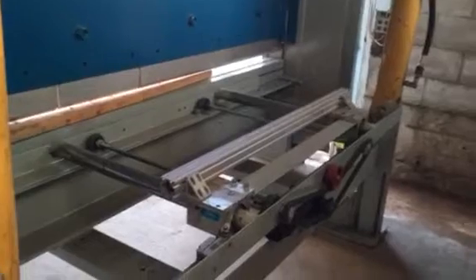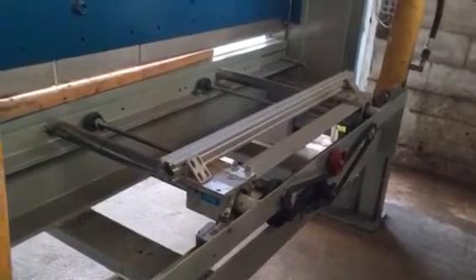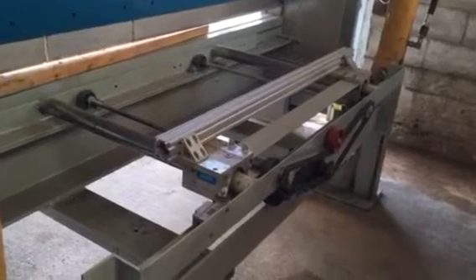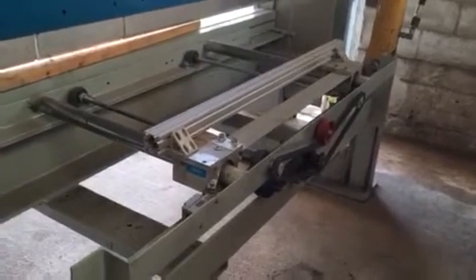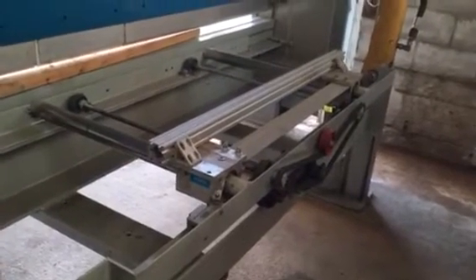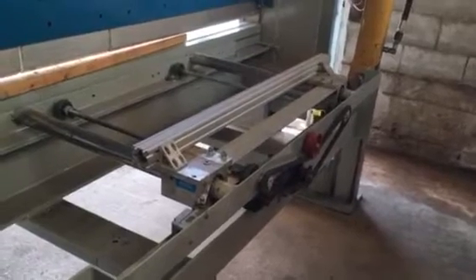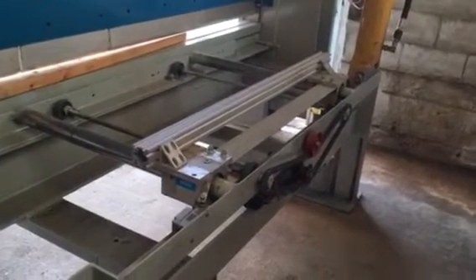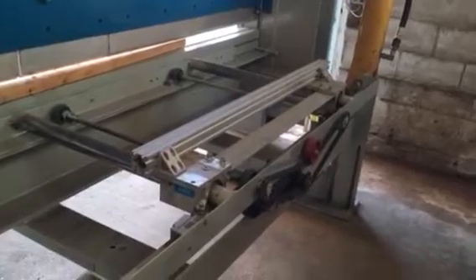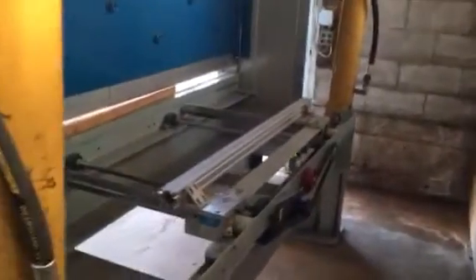I also built a back gauge for it. It's not CNC, but it's got a servo motor. It rides on two two-inch shafts with linear bearings, and it'll be a variable drive so I can slow it way down to just a crawl, so I can bring it up for multiple repeated bends on bending material.